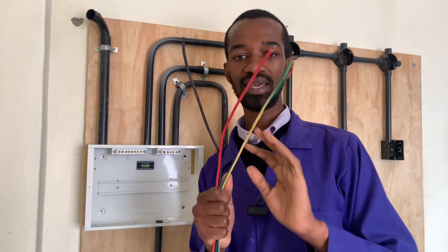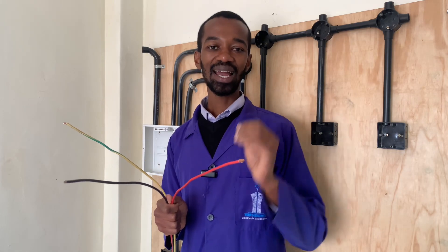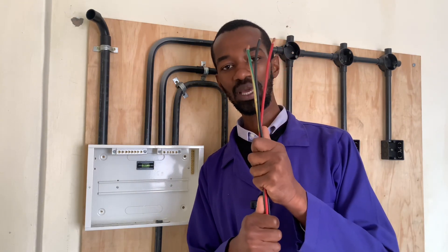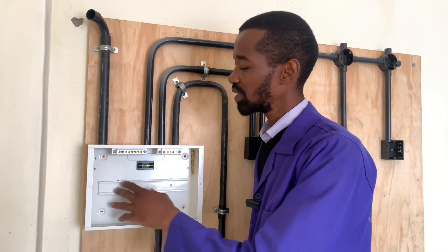In our country, we use red as the phase and black as the neutral, and green with yellow stripes as the earth connection. If you are in a different region or country, you have to adhere to the color code in that region. These wires will come all the way from the meter box to the consumer unit where I will have the connection.